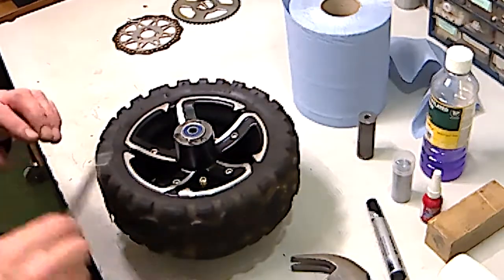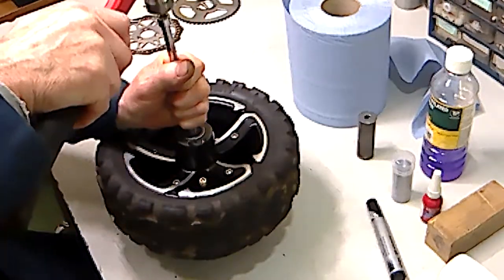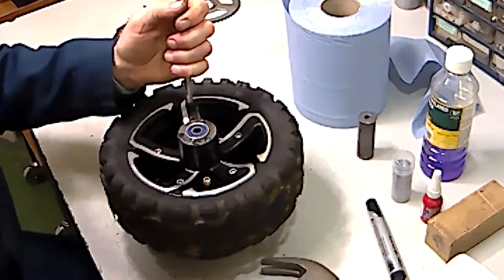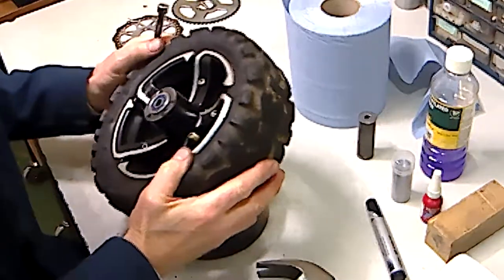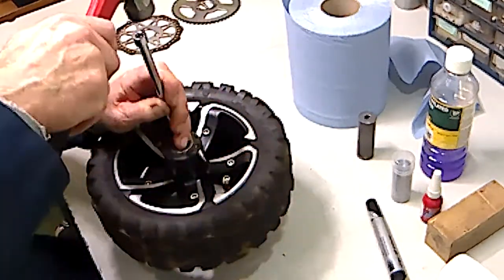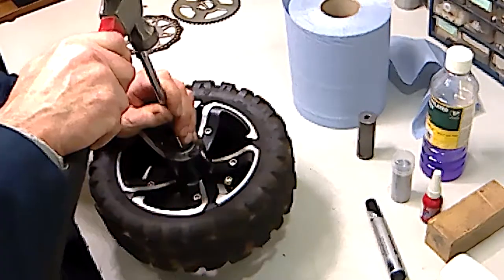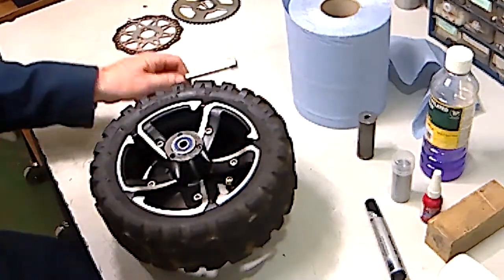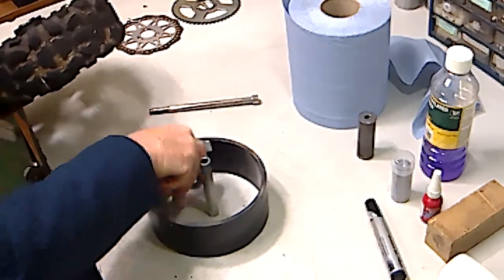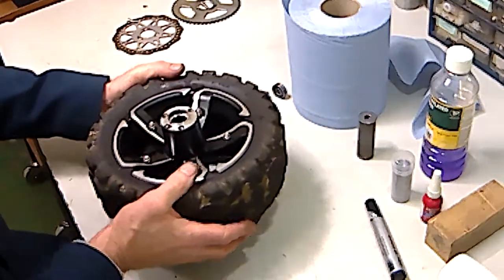Using the wheel spindle out of the scooter, push it in and locate it onto the lip of that spacer — it's a case of driving it out. You may have to hit it a couple of times. That's the bottom bearing come out, and at that point the spacer will drop out as well.